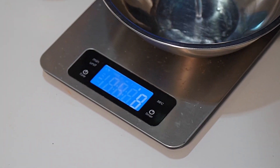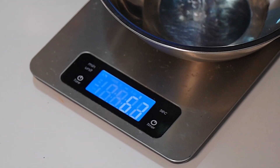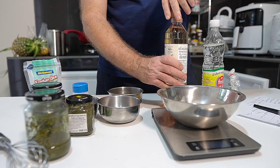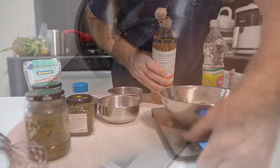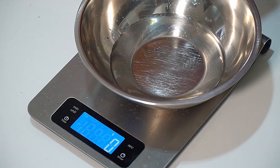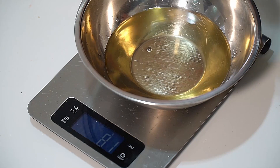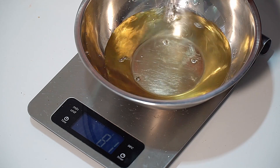140 millilitres of water. To that we're going to add two types of vinegar — apple cider vinegar and white vinegar. We want 80 millilitres of apple cider vinegar and 80 millilitres of white vinegar.